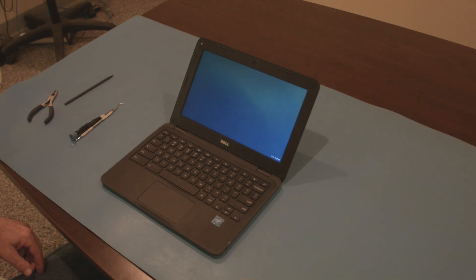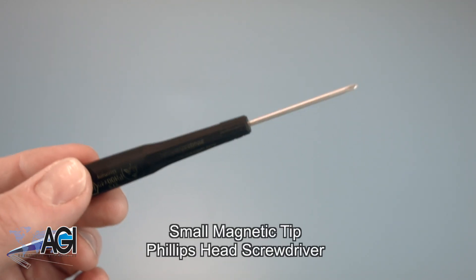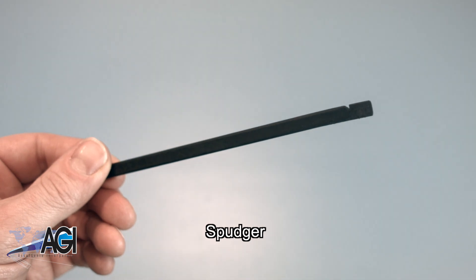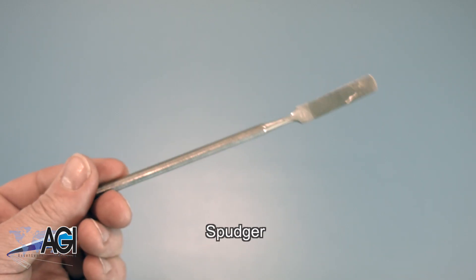First, you will need a few tools. An anti-static mat is recommended to prevent electrostatic discharge, which can damage electronic parts. A small, magnetic-tip Phillips-head screwdriver will be necessary for this replacement. A spudger will also be useful during this replacement. You can use either plastic or metal, whichever you prefer.